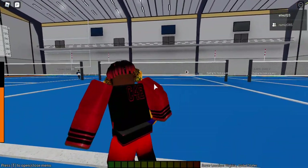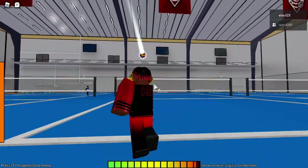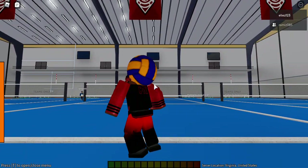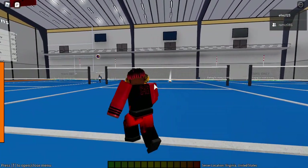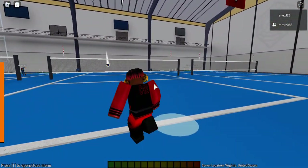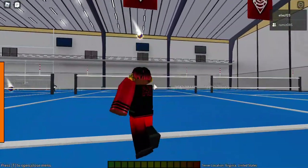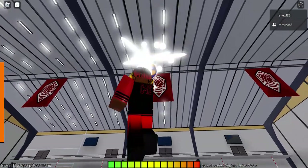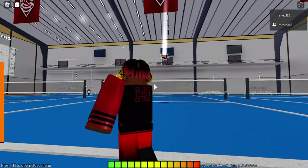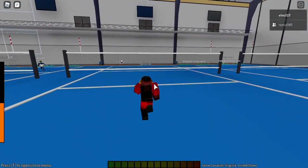For back serves, I recommend holding the mouse all the way down and then hitting it. Try not to move your mouse too much upward — if you aim too high the ball will go out. Just aim it a little and it'll be faster and harder for the opponent.